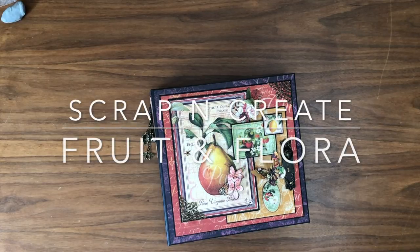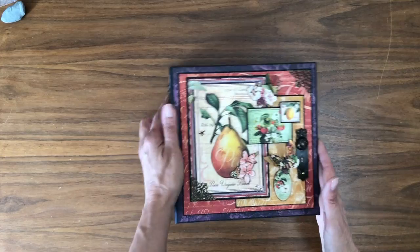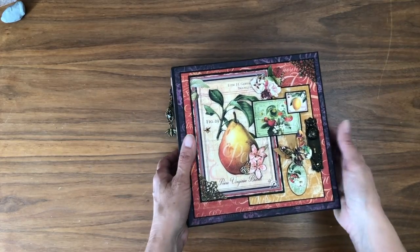Hey everyone, it's Daphne from Scrap and Create, and today I'm going to share with you the newly completed Fruit and Flora album from Graphic 45. I just finished this up today, so I'm very anxious to show it to you, so let's get started.